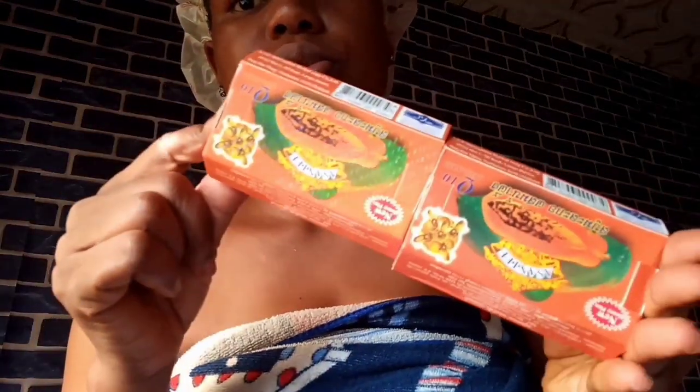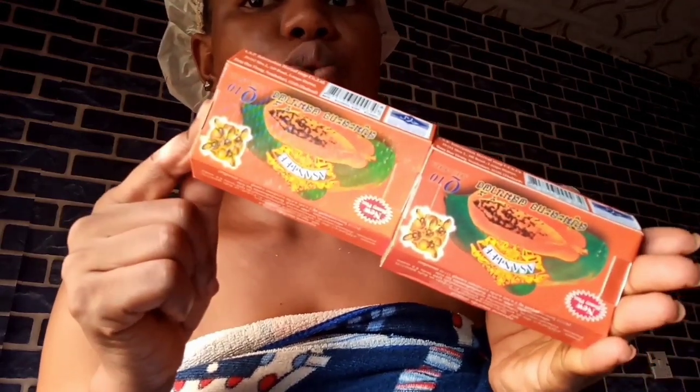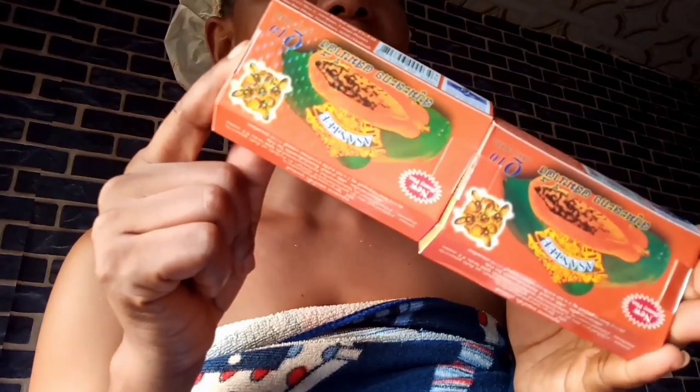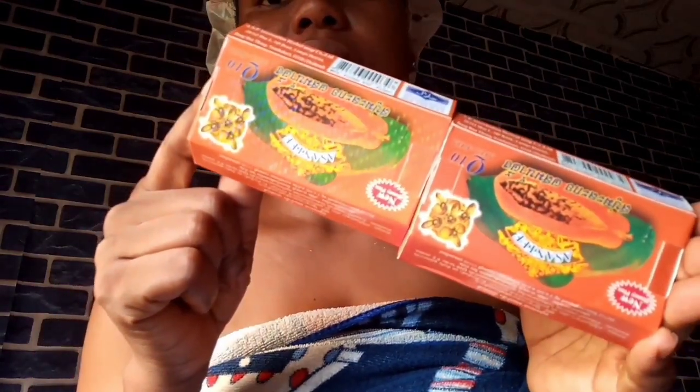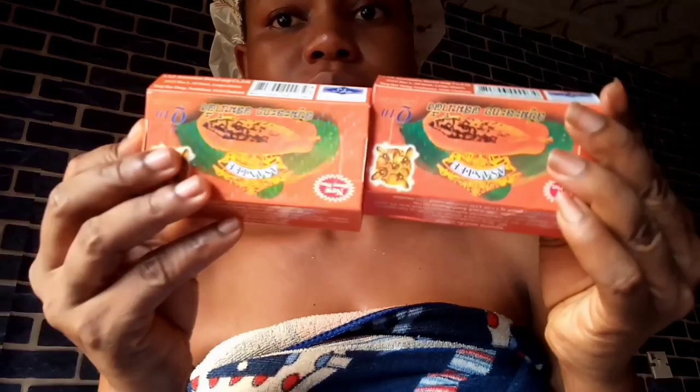Just look at these two products carefully — you will notice something. The color: one is lighter and the other is deeper. This one has a deeper color and this one has a lighter color. This is the original and this is the fake.